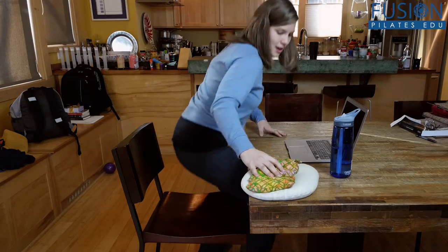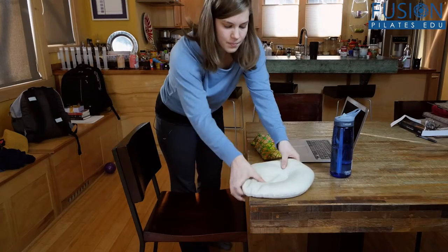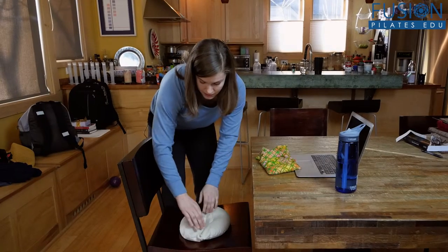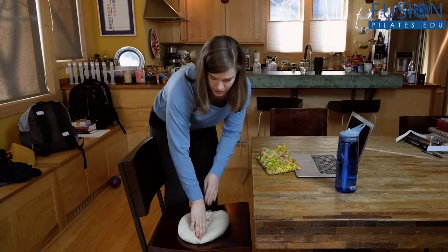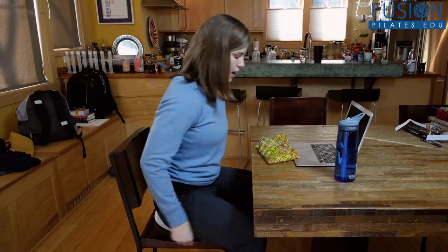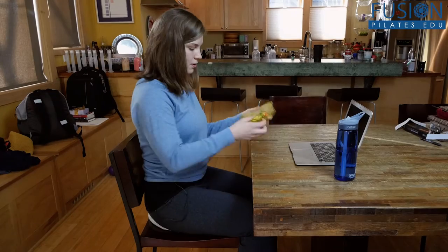First, I'm going to take this pillow — if it's warm, it's better — and put it on my seat, creating a little divot for my sit bones, and then sit back. If I don't have a Smart Spine pillow, I can just take my grounding pillow and put it over my knees — anything to weight my legs down and help me feel a little more settled.